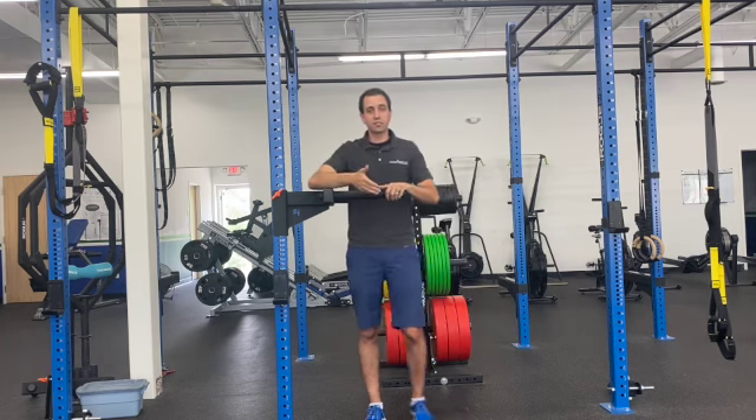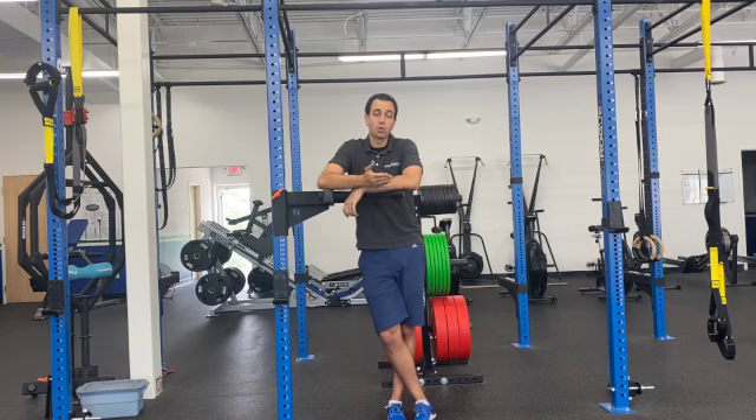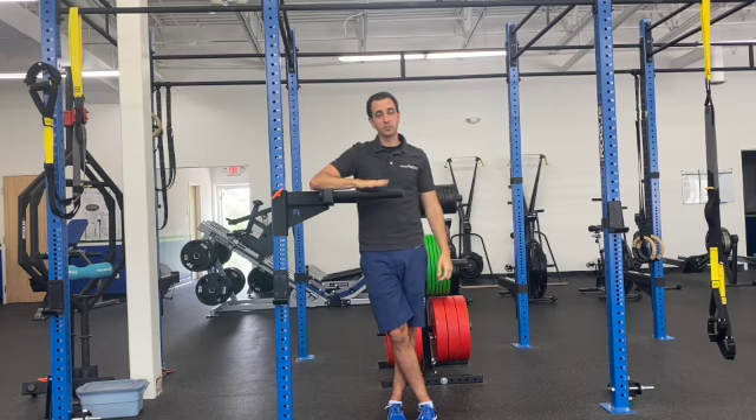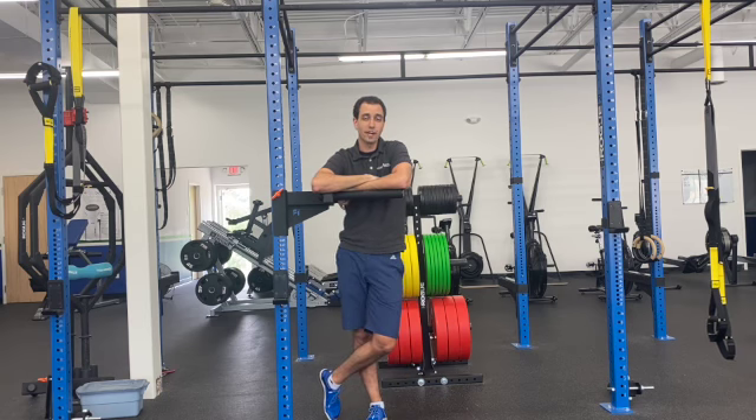The cool part about this exercise versus a pull-up is you can get away with a little bit shorter range of motion than you can with the pull-up. It's not so good to do short pull-ups, but it's okay to do this for something like the tricep because of how much stability it's creating through your shoulder.